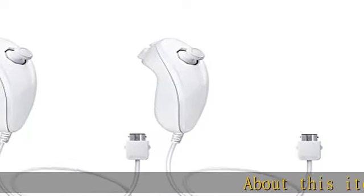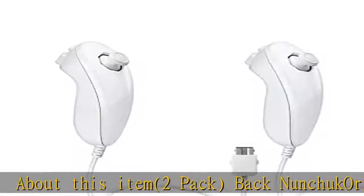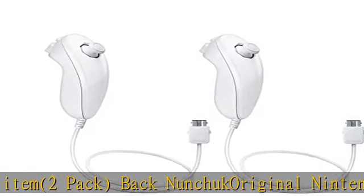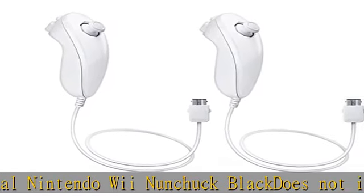About this item, 2 pack, back non-hook original Nintendo Wii Nunchuck Black. Does not include manual or retail box and will be shipped in bulk packing. Features an analog stick to assist in character movement. Check the description to get this product today at the best price.